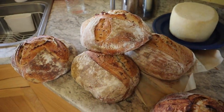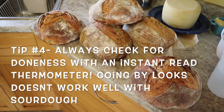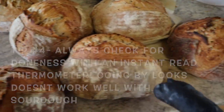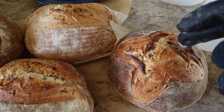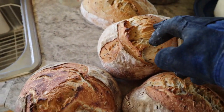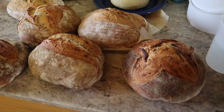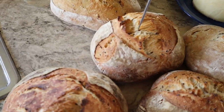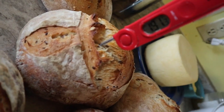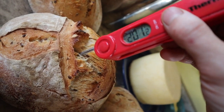My fourth tip: always take your bread's temperature. If you're used to baking with yeast, sourdough takes longer and you might think you're going to burn it — but it's fine. Also notice the color variation: in my double oven, the top oven loaves are really light while the bottom oven loaves are darker. You might think the darker ones are burnt, but they're actually the same internal temperature. Use an instant-read thermometer and look for between 180 and 200°F, with 200 being the top end.